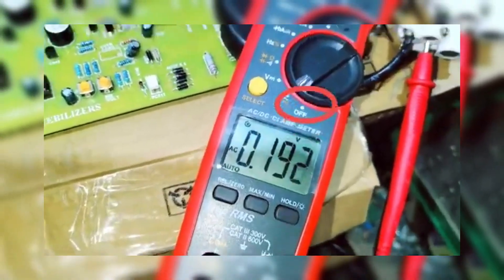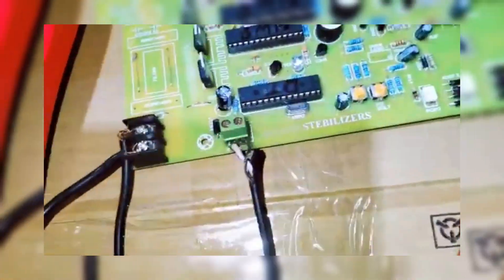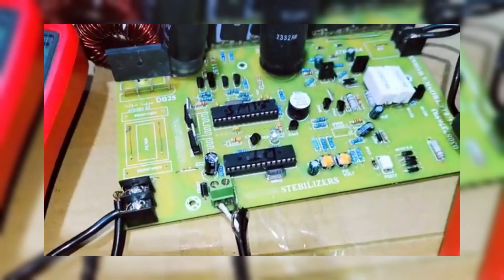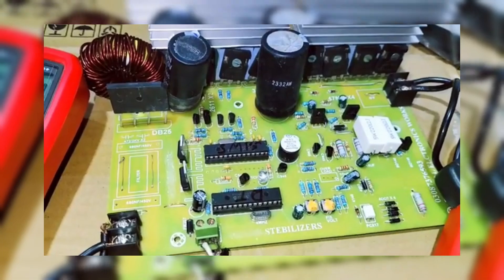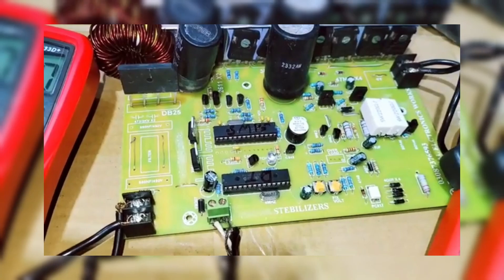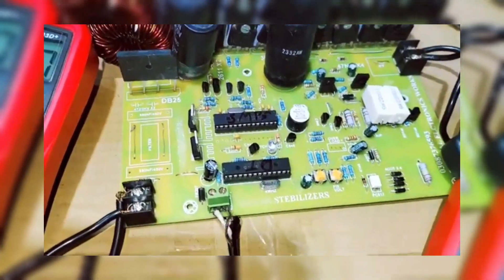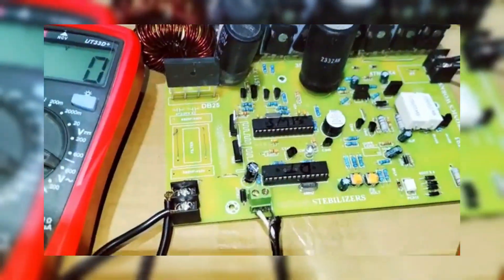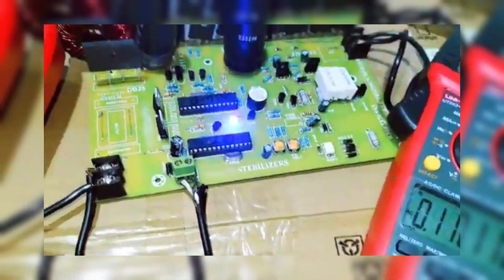The components in the boost converter include display panels that show real-time voltage and system metrics. High-quality switching devices that ensure smooth and efficient voltage conversion. Capacitors that filter out noise and ensure a smooth DC output. Inductors constructed to provide the correct electrical properties. Output filters that ensure a stable and efficient high-voltage DC output.